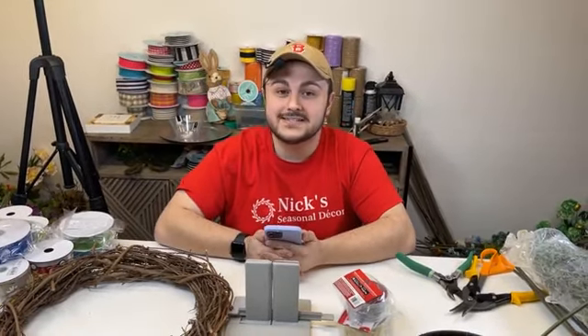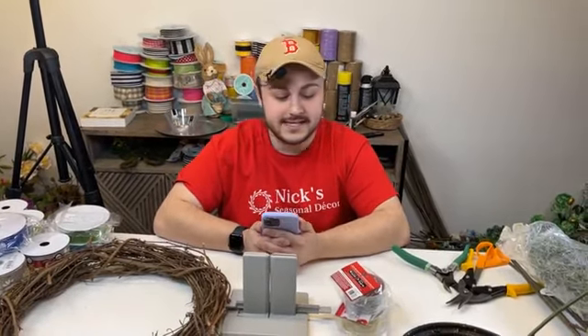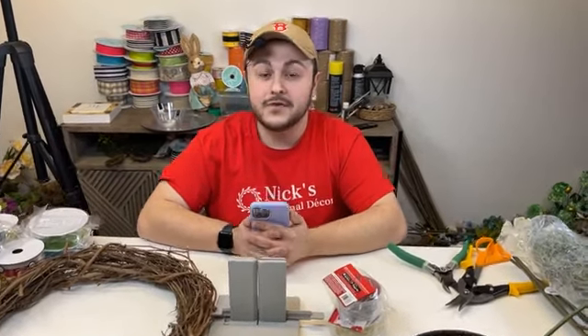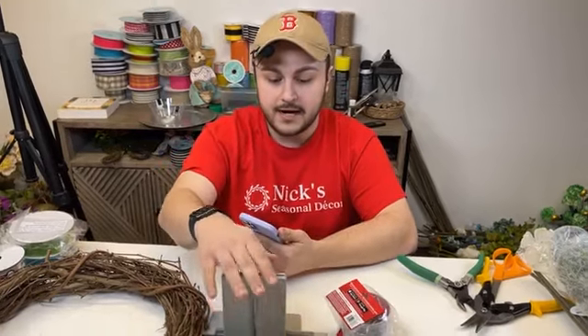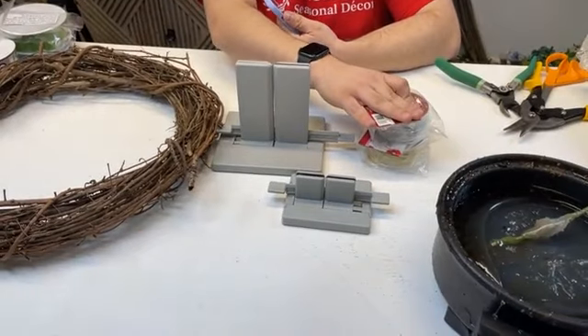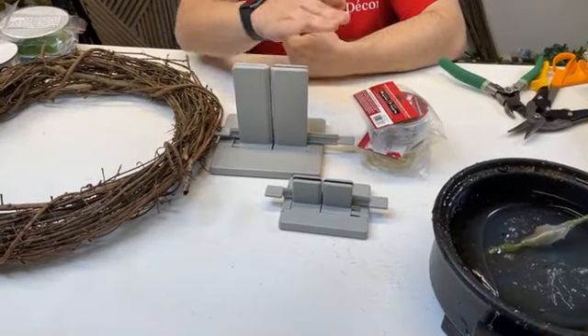Hi everyone. Nick Kretikos of Nick's Seasonal Decor, and I'm really excited for tonight. We have so many beautiful ribbons to design with, and if you're watching this, you're watching me on Bowdabra. Each and every Monday at 7 p.m. Eastern, we are live here on Bowdabra using both of their products, the large Bowdabra as well as the mini Bowdabra, along with the wires that they carry. Let's get started.